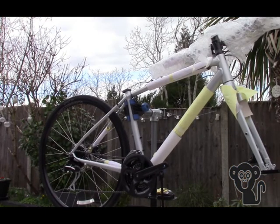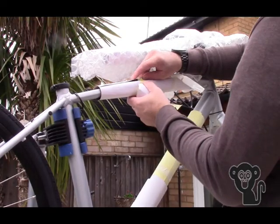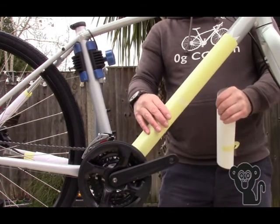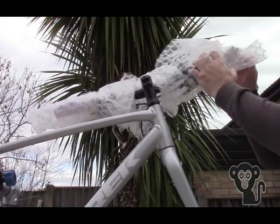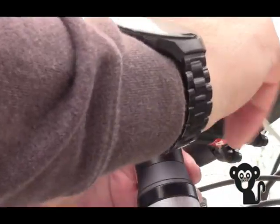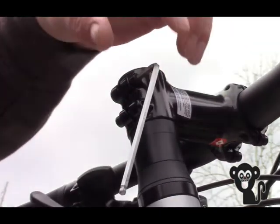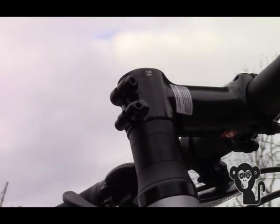The first job was to remove all the packaging so we could set about putting the rest of it together. The handlebars were centred and adjusted, then tightened using a torque wrench to a maximum of seven newton metres — this is printed on the stem of the handlebars and is the maximum they should be tightened.